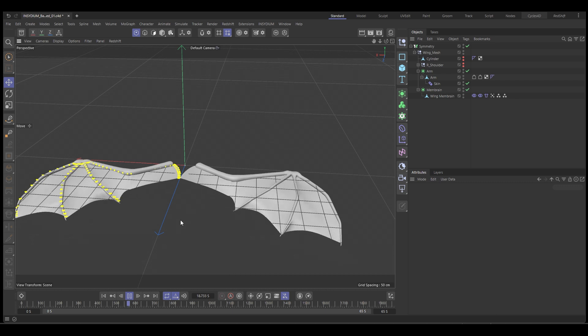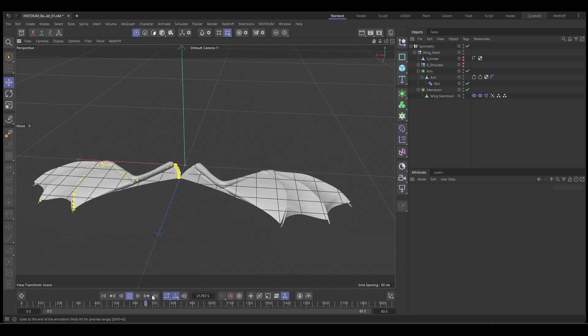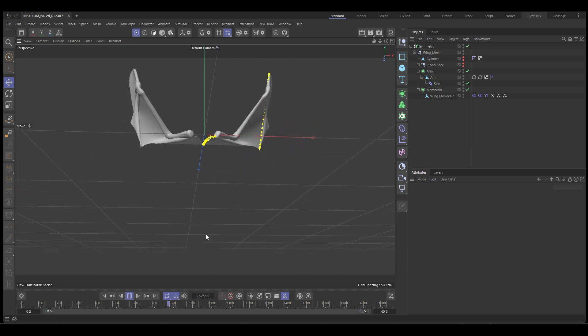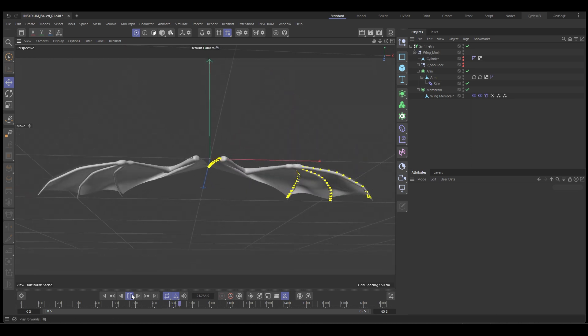That's looking good. It's a very quick and easy way to rig up some wings using the Cinema 4D rigging and cloth tools.